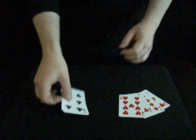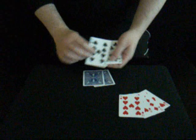Hi everyone, welcome back to the card table. You've all heard of oil and water, haven't you? Four black cards and four red cards.